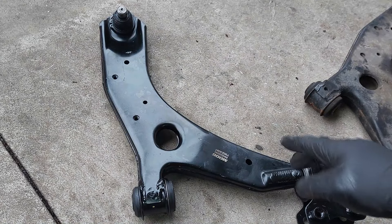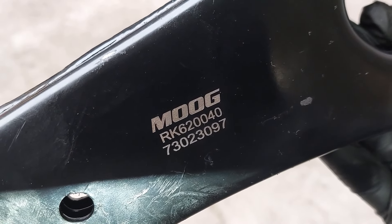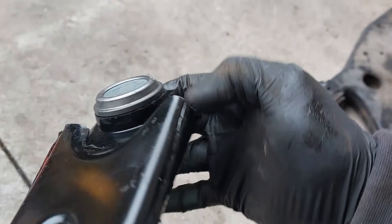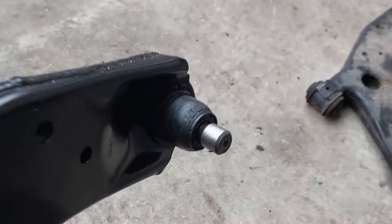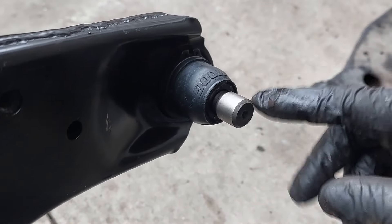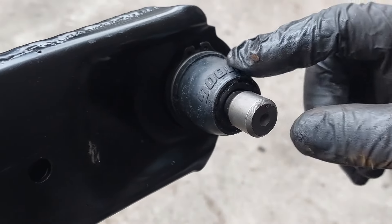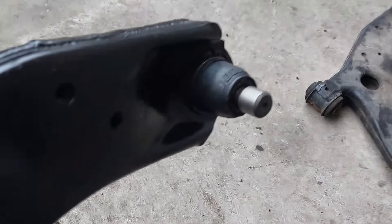This control arm is an aftermarket Moog control arm. The part number is RK620040. This one does not have a grease fitting. I've heard that people have good luck with the majority of Moog aftermarket parts, but somebody noted in online reviews that there was not enough grease inside. Anyhow, we are going to install this on the vehicle.